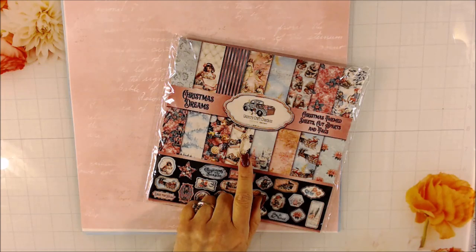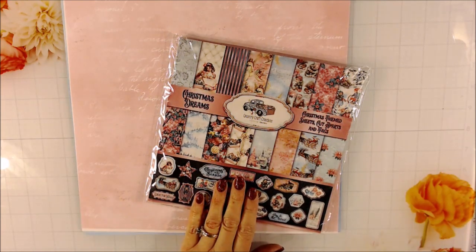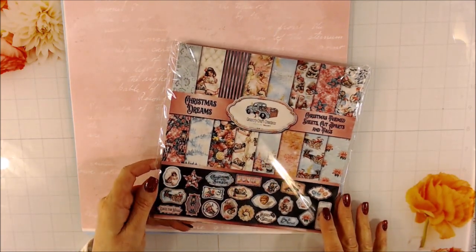I've shown the Christmas Dreams paper before. It's an 8x8 pack of paper. It also comes in 12x12. But I love the colors and I love the graphics, and so I wanted to make sure that I got this used before the holiday was over.